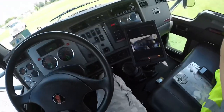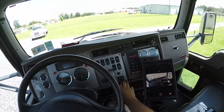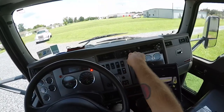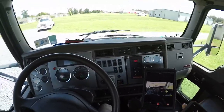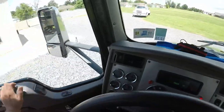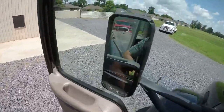Then, unplug this thing. You're going to want to drop your bags, put your PTO on, and get out of your truck. I normally put gloves on, but since I'm not going to be messing with chains or anything like that, I'm going to leave them off.